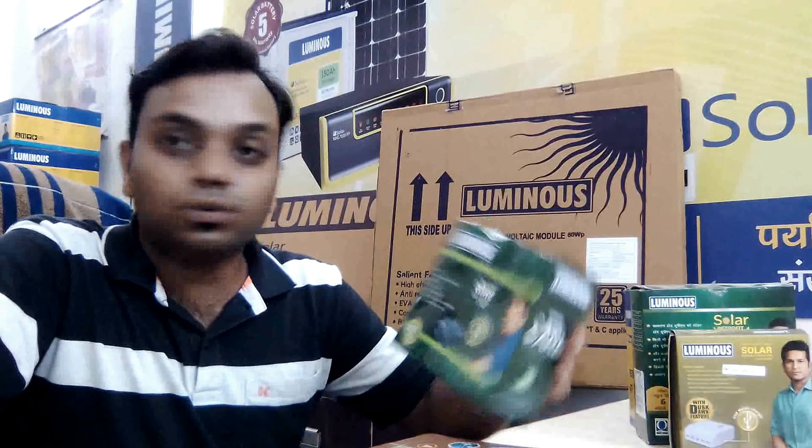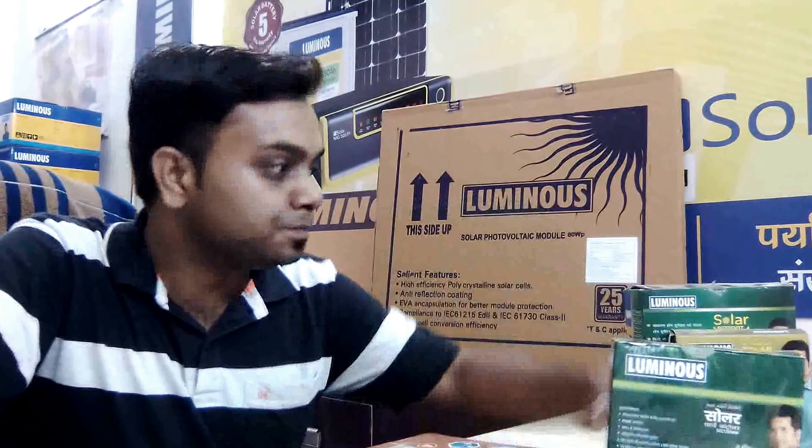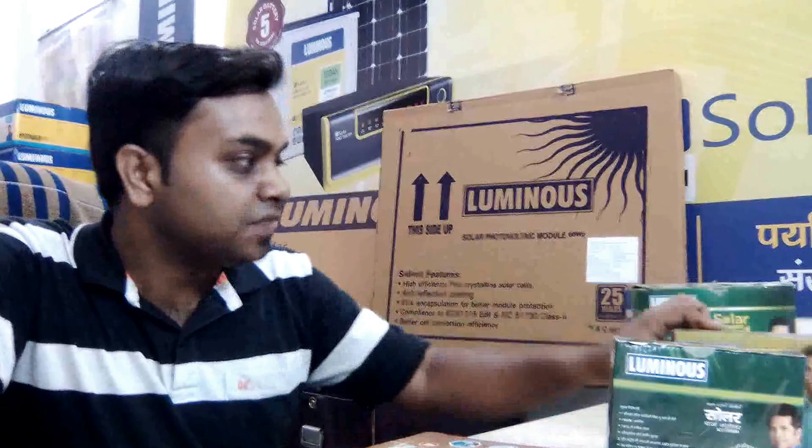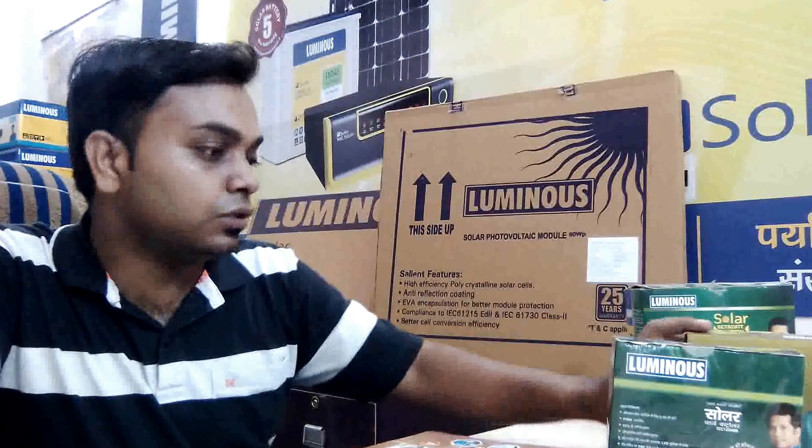This is a solar charge controller for 6 ampere, and this charge controller is for 10 ampere current controlling. These are retrofit solutions.